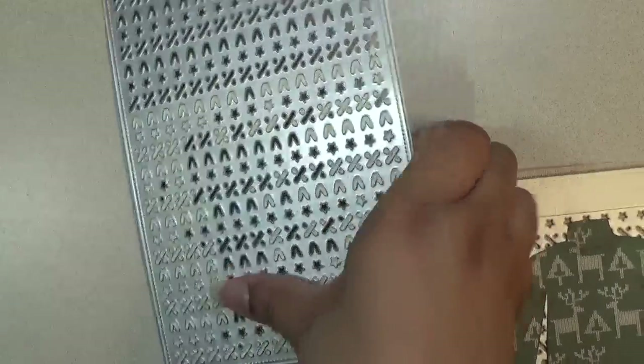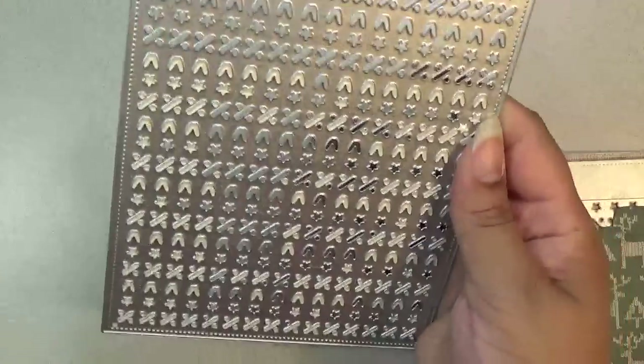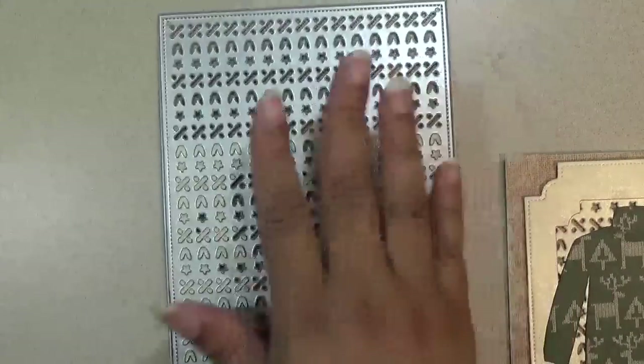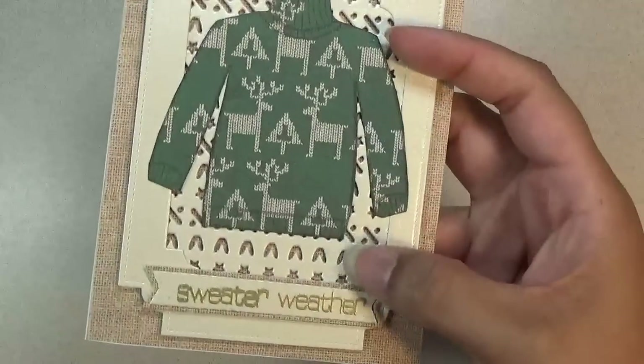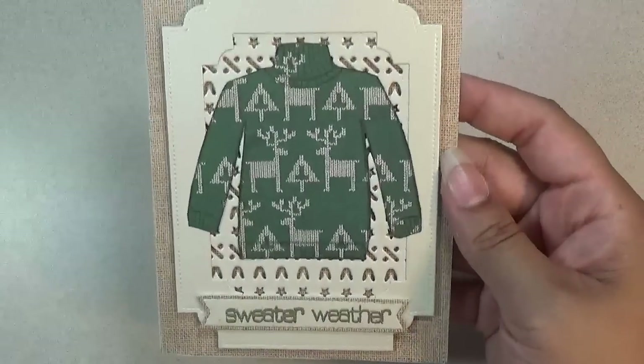Next I have what I guess is an ugly sweater pattern. This die is 6 and a half inches tall by 5 inches wide — it's a really big die, great for scrapbook albums. I made an A2 size card and used it in the background along with that nesting frame I shared earlier, then put the little ugly sweater in the center and stamped 'sweater weather.' It's designed for a more masculine theme — great for an ugly sweater Christmas party scrapbook.